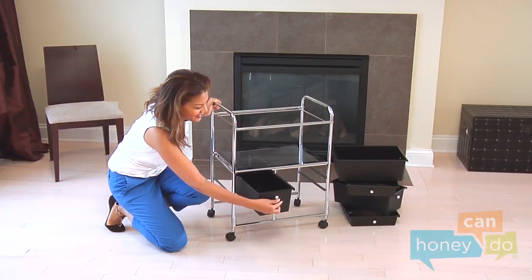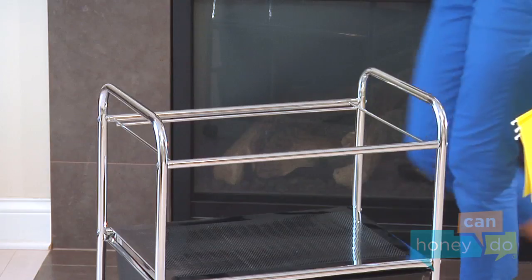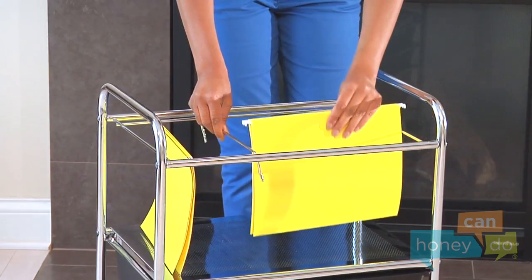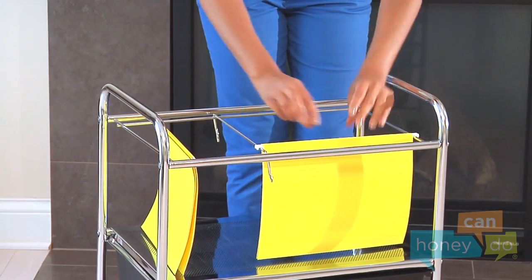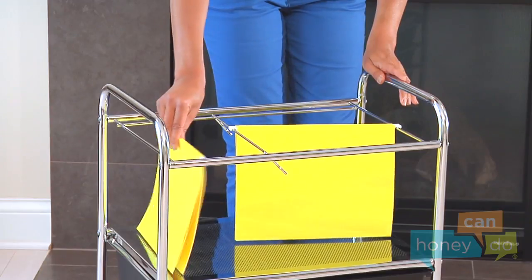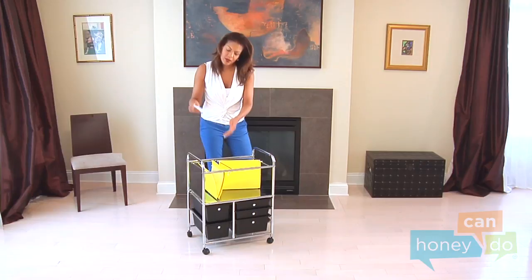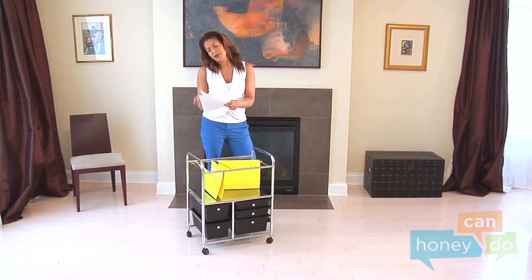Insert drawers into their appropriate slots. Place the file divider bar on the top frame to allow for vertical and horizontal file placement. And presto! You have a place to organize all of that paperwork. Now you can pay those nasty bills with the money you saved assembling your file cart yourself.